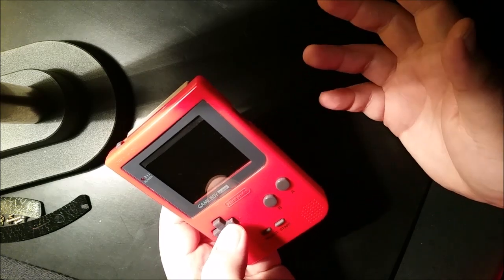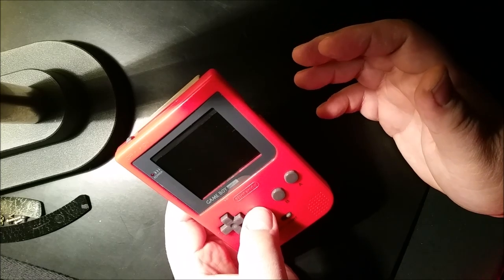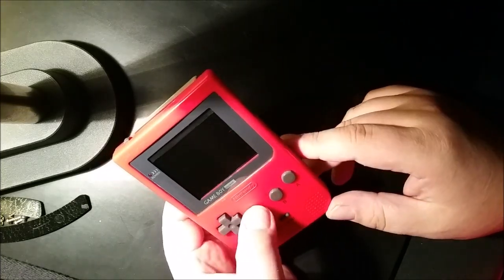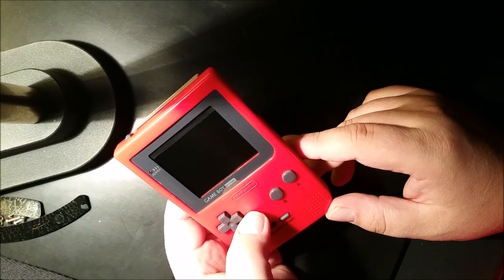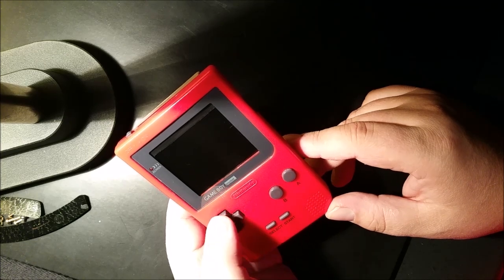$50 for the screen, $20 for the Raspberry Pi, $15 to $20 for a busted Game Boy Pocket, and even the screen cover and battery controller. So you're looking at least $100 to $150 just for all the parts, depending on current prices.